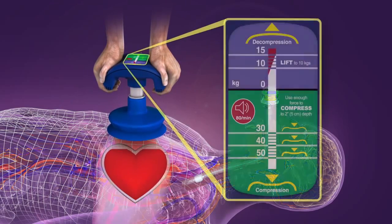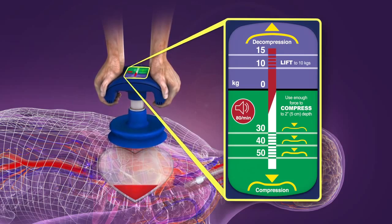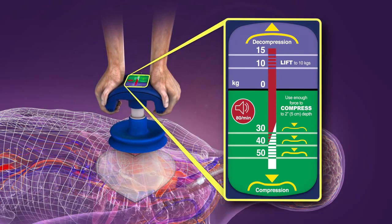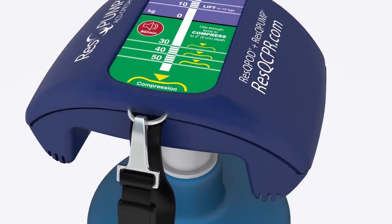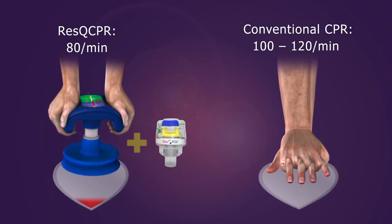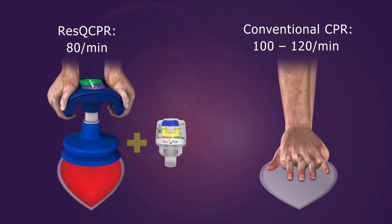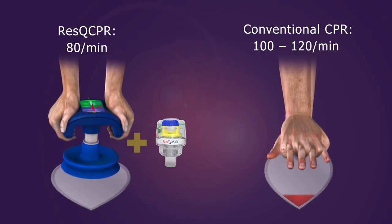A force gauge on the ACD CPR device is designed to guide both compression and lifting forces. A metronome tones at 80 per minute as a guide to the proper compression rate. Rescue CPR is performed at a slightly slower rate than conventional CPR to give the heart more time to accommodate the improved preload and cardiac output.